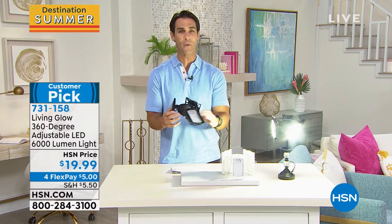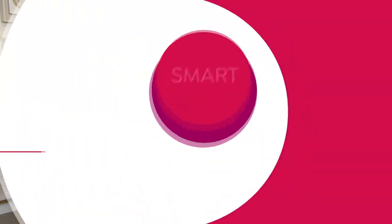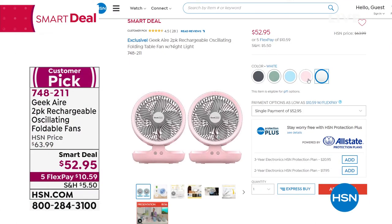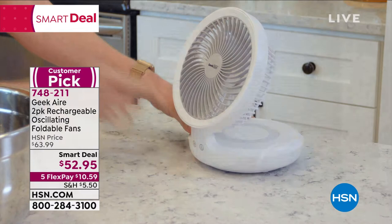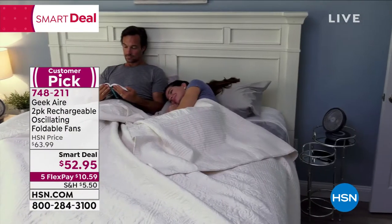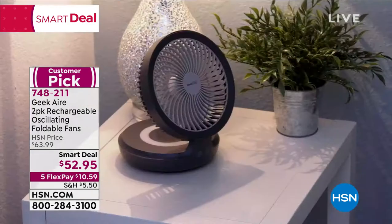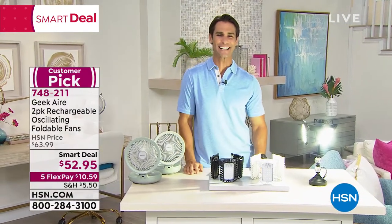Reminder: the runaway hit of the summer is coming up — from Geek Air, and you're getting two of them. It's the smart deal. They're well-built, powerful, multiple settings, 120-degree oscillation, great colors, totally adjustable and foldable. There is no cord — they're rechargeable with 16 hours of charge. Then we'll take a break and come right back with the two-in-one Bissell.